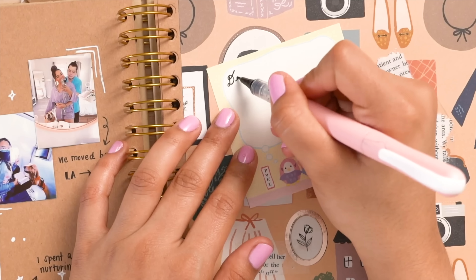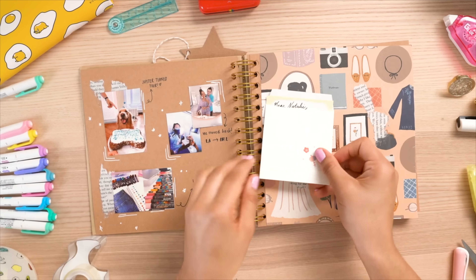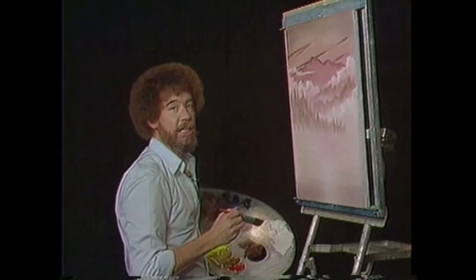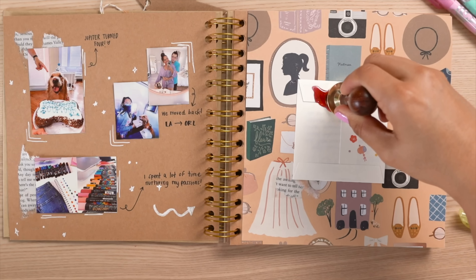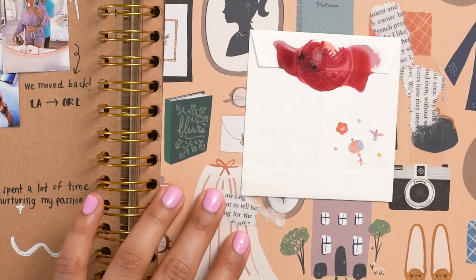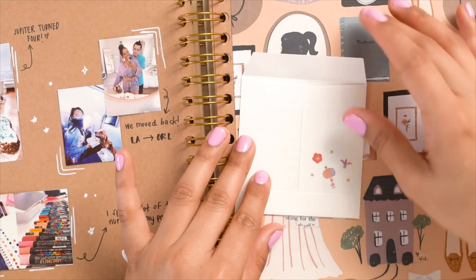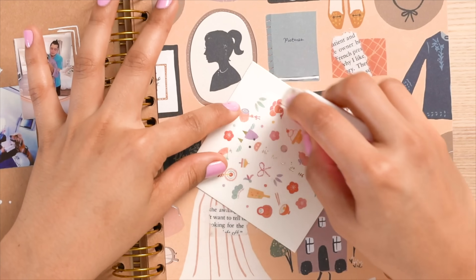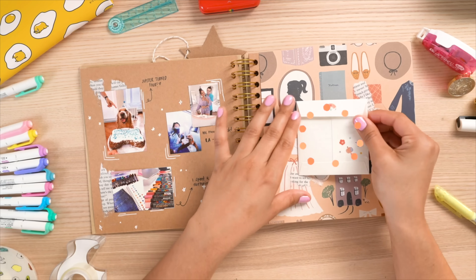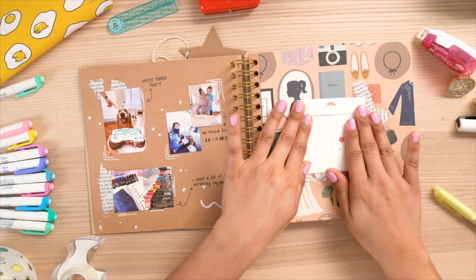Another fun journal prompt is to write a letter to your future self. I used a cute little envelope with a wax seal — though it was a bit of a disaster because I didn't buy the right wax (I'll link the right one below). My paper almost burned, but we don't make mistakes, we have happy accidents. I wrote a little letter to myself that I'll open in 2022.